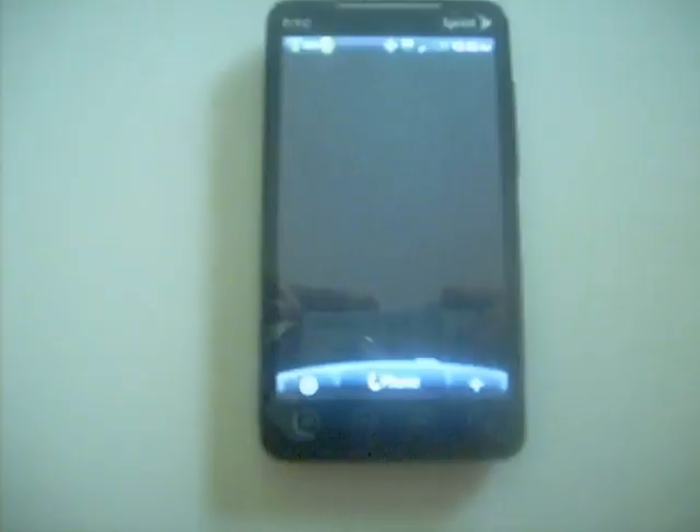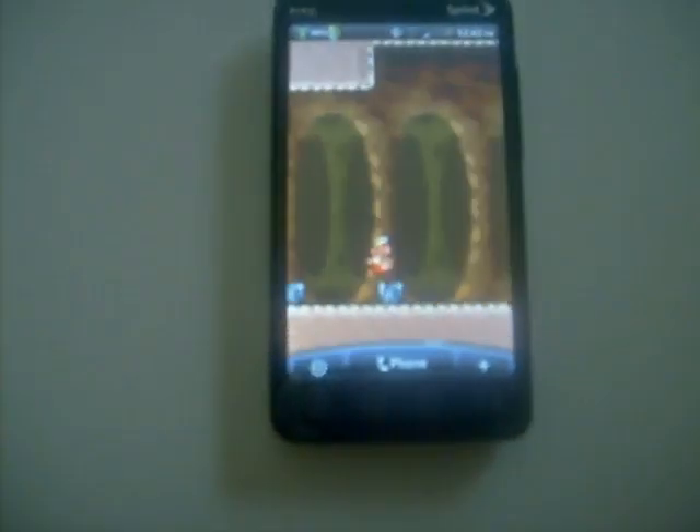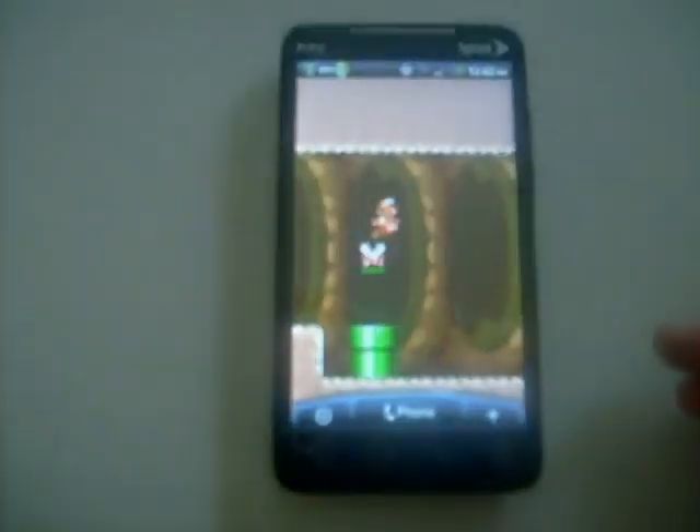For those who haven't seen it, this is just a live wallpaper — you have Mario going through different maps, different levels, underground and everything. It's pretty cool. You can find it in the market.